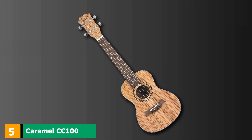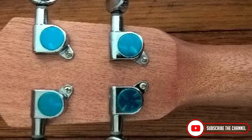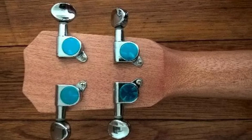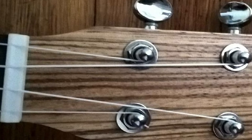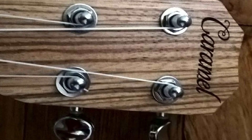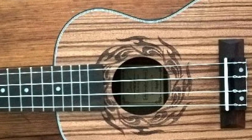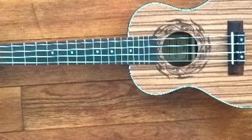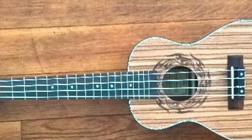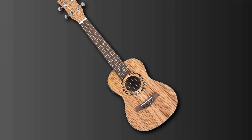The number 5 position is held by the Caramel C Cone 100 Zebra Wood Concert Acoustic Electric Ukulele. This bare-bones concert acoustic ukulele in caramel has a slightly larger depth than competing models, giving it a louder acoustic level. It is a 14-7/8 scale with 18 frets on a rosewood fingerboard, with a buffalo bone nut and saddle, and is very lightweight. It features a built-in chromatic tuner with an LCD color display and 3-band EQ controls. It comes ready to play with Italian Aquila strings and is a great entry-level electric ukulele.